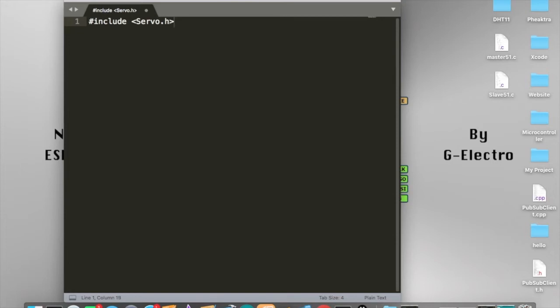For this library, servo.h, you don't actually need to go inside the Arduino IDE and download this library, because once you have installed the Arduino IDE, the servo library will automatically install and come with the Arduino IDE.